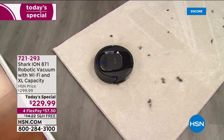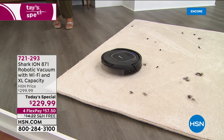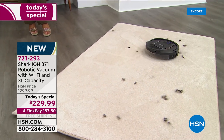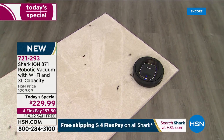Look at the beautiful carpet lines — for those of you who love to see gorgeous carpet lines on your area rugs, it will deliver on that. Our item number is 721-293. We're thrilled to offer this — we love the Shark brand name, iconic in household appliances especially for busy lives.